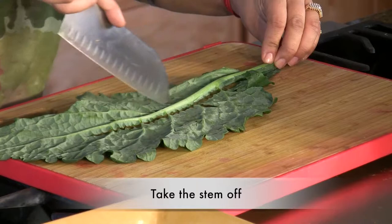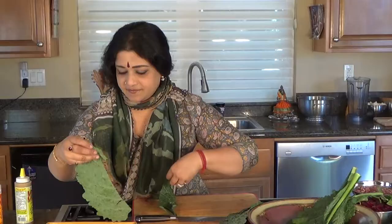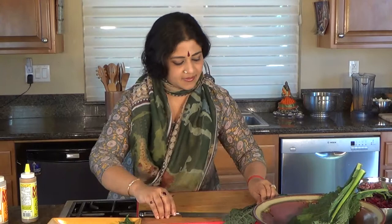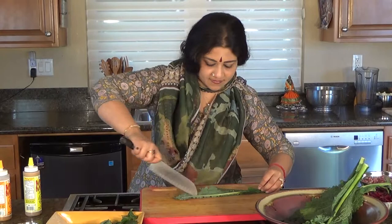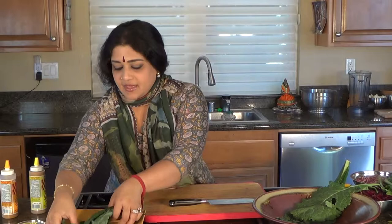I'm going to take a knife and take the stem off like so. I'm going to do the same thing with another leaf, like so. Done. Maybe one more part of the leaf.